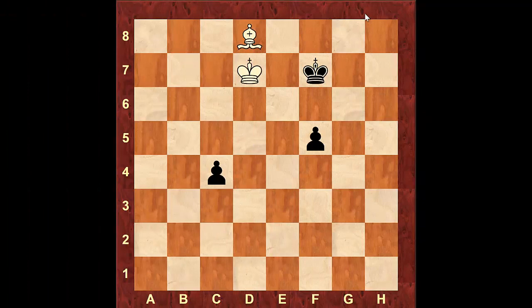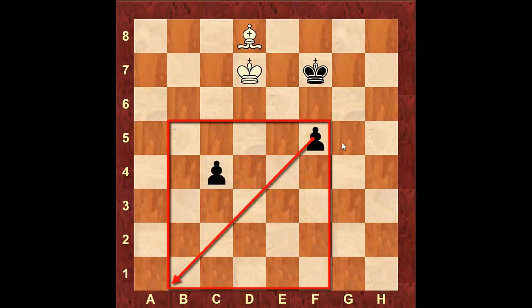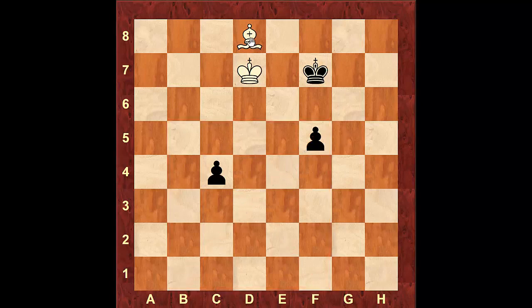In this next position, the white king cannot get inside the square of any of the pawns, but he is still able to draw. The drawing move here is bishop to g5. What this does is cover the diagonal of both of the pawns. The pawn on f5 is stopped because if it moves, the bishop will just take it. And even if the other pawn marches, the bishop from g5 covers the diagonal of both of those pawns.